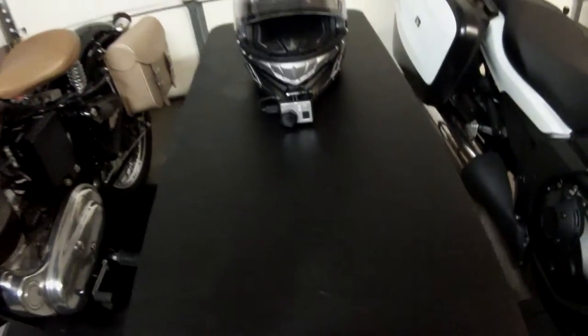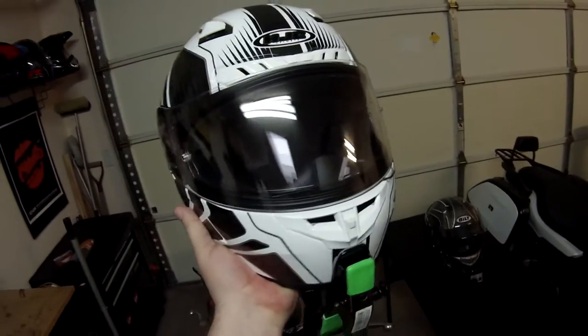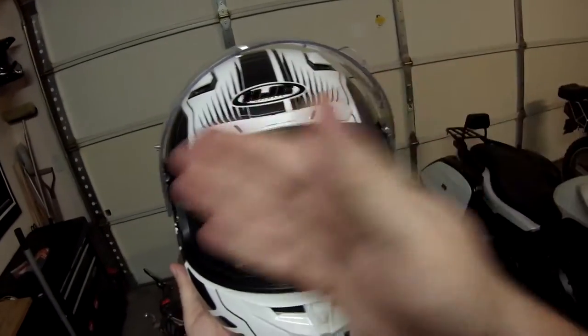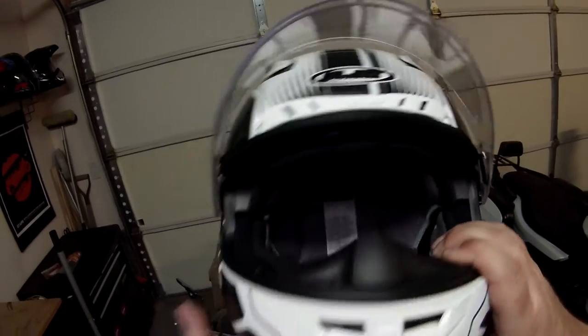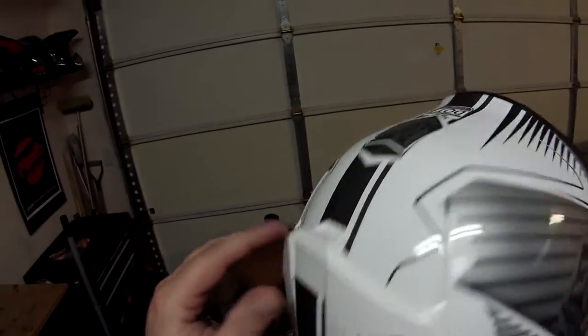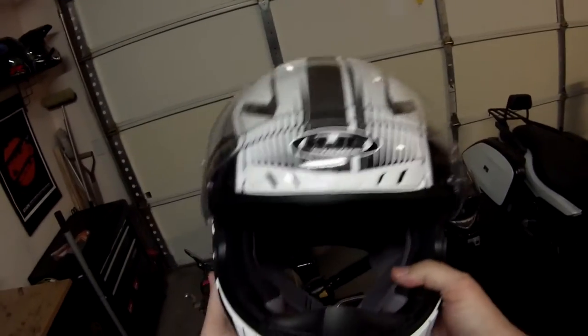We have an HJC CL-17. It's a pretty quiet helmet. What I really like about it is that it doesn't fog up — it's got a pin lock in it, but even before the pin lock was in there it did a really good job of not fogging up. It also does a really good job with the venturi vents on top; it evacuates a lot of my breathing, so when I wear glasses inside the helmet those don't fog up either.